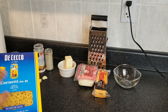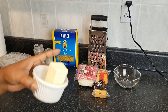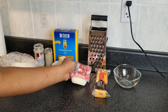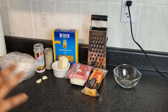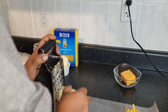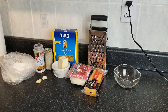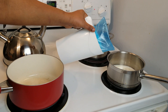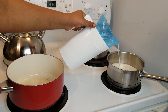Honestly, any brand is okay, but I'll be using this brand today. I have butter, mozzarella cheese, and some sharp cheddar cheese. One of the most important ingredients I forgot to show in the previous clip is the milk — everyone knows you need milk for mac and cheese.